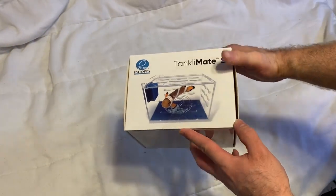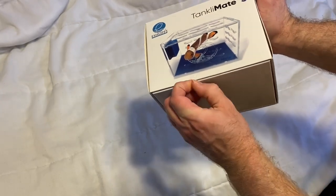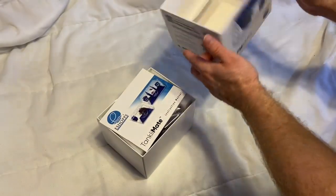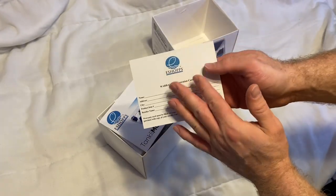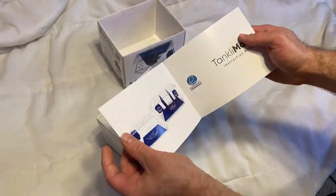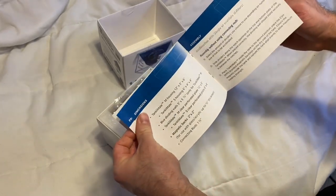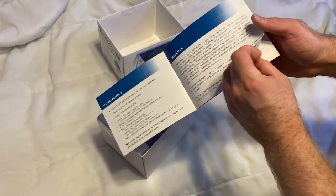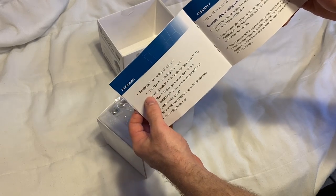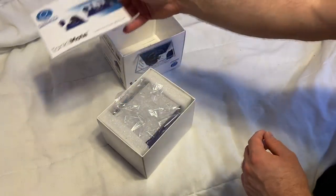Here's the next item that eShops sent as part of this sponsor. It is the Tanklimate Small. We're going to open it up and take a look at it. Comes with their warranty card like always. Here is the instruction manual for the Tanklimate. They do have a small, and it looks like they have a medium or a large as well. There's Tanklimate medium, Tanklimate small — all kinds of different little things for this setup.